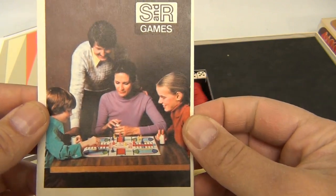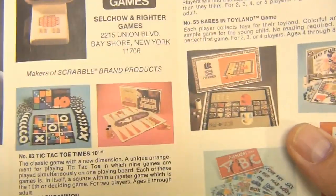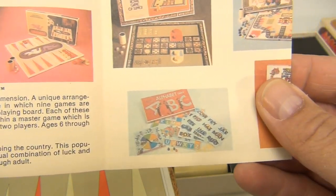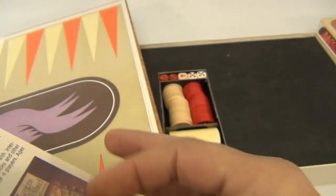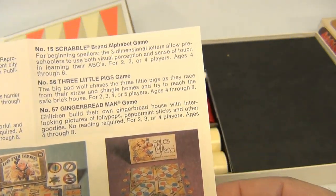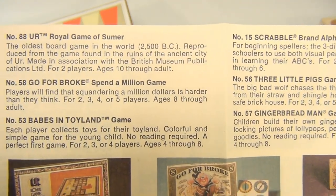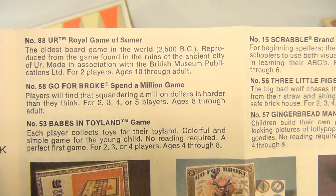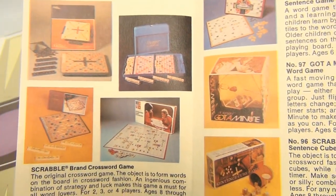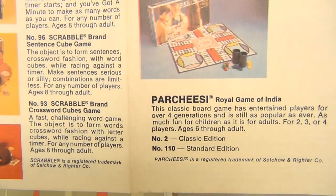It says 'Family Games of Distinction' — look at that. It's showing you other games, so if you're into the history, this brochure alone is pretty neat. They've got Scrabble, Three Little Pigs, Gingerbread Man, Royal Game of... whatever that is. Here's the other side with more cool games. Would be great to have all of these!